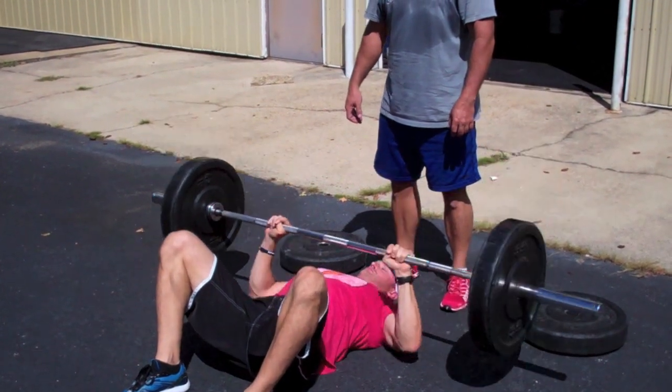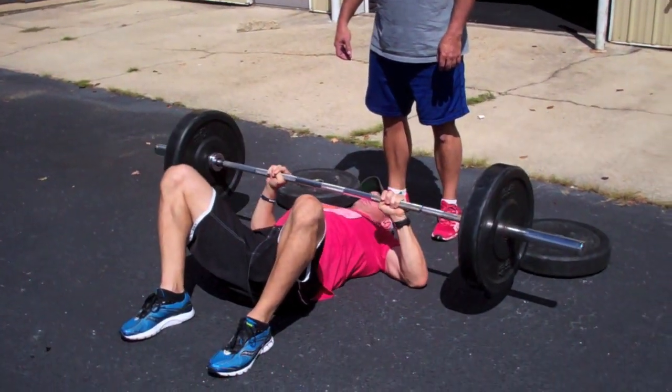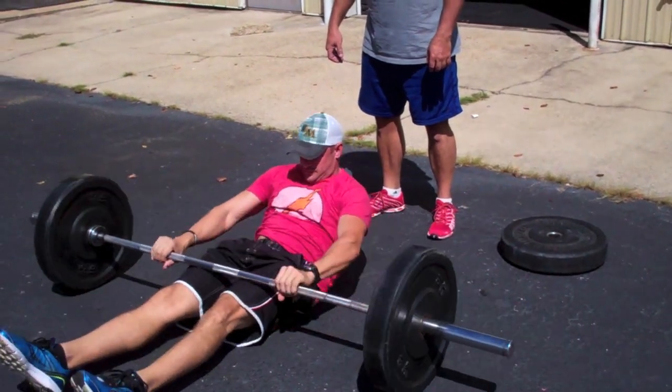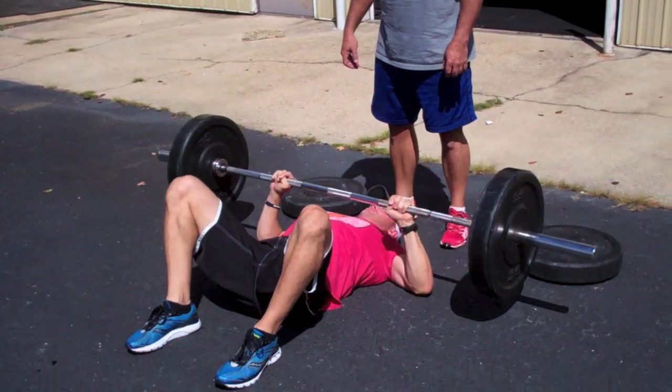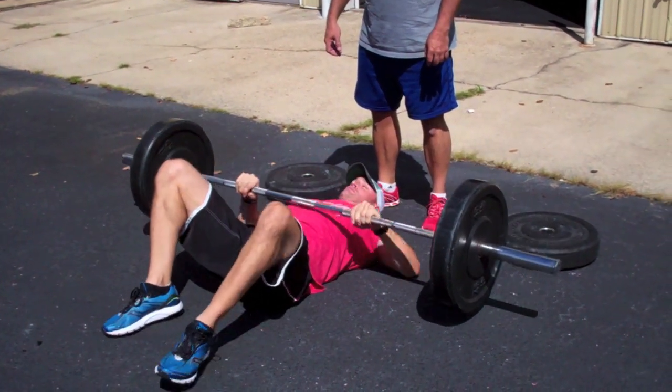If you need to ditch the load, return to the bottom position with triceps contacting the ground, then pivot at the elbows pushing the weight forward so the bar is over your stomach or hips as the bumpers contact the ground and the bar rolls forward.